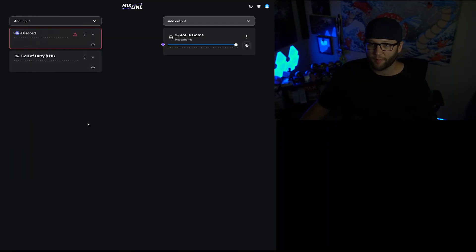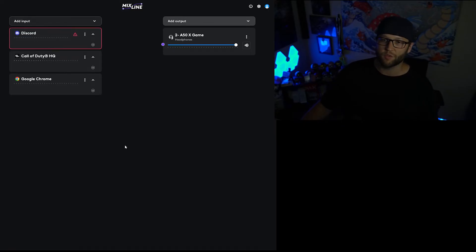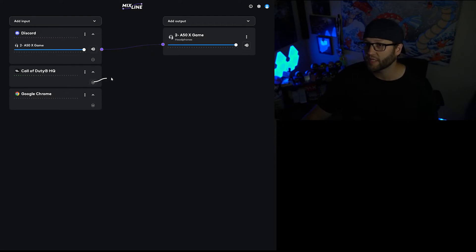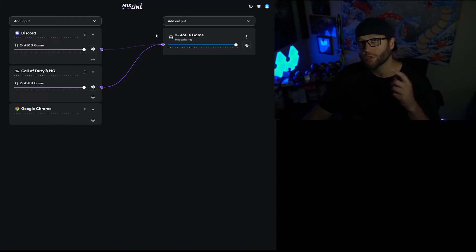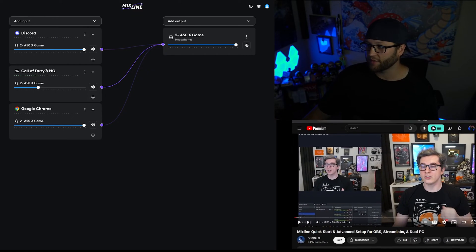We've got Call of Duty up and running, and we're also going to add in Google Chrome because you're going to be listening to YouTube videos while you play. Now that you have a couple of inputs to manage, it's actually really simple from here — just grab the plus sign and drag it on over. This will engage all of these audio sources to your output. And you'll notice a volume slider pops up, so we can pull Discord down to be a bit quieter.